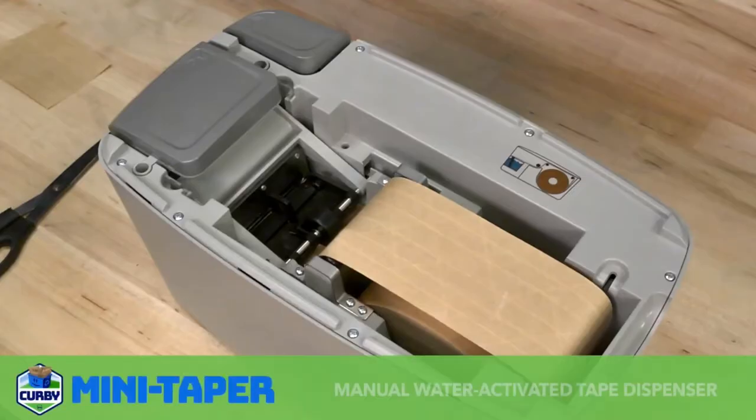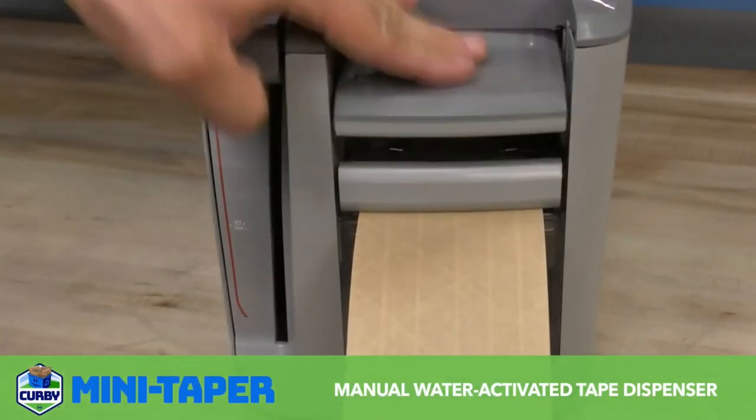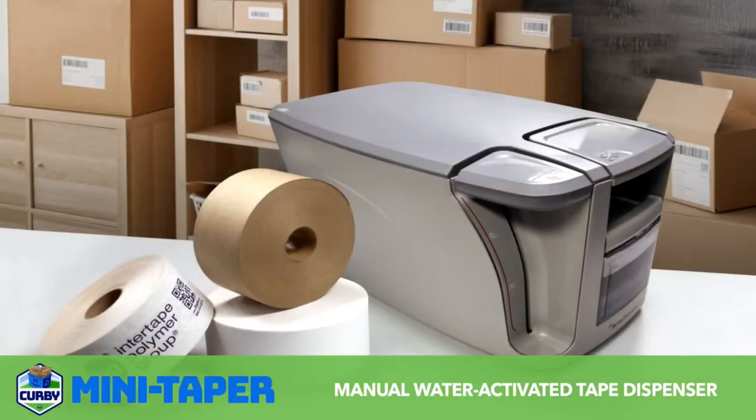The Kirby Mini Taper together with Kirby Water Activated Tape combine to provide a complete system solution.